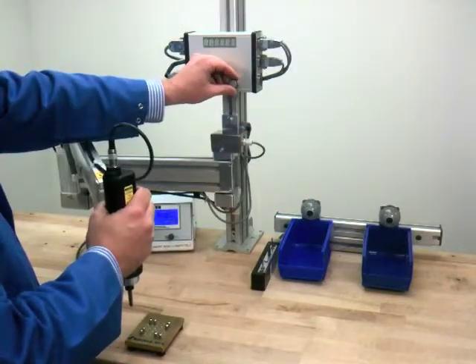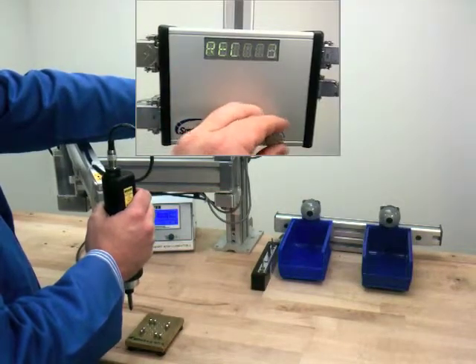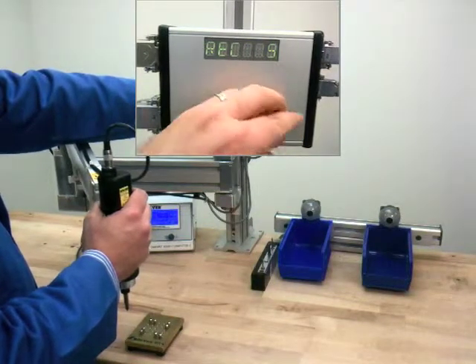Next, we will select which recipe to store the program in. This controller has the expanded memory upgrade which allows for 138 recipes with 99 programmable points per recipe.